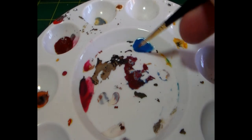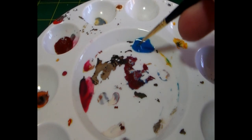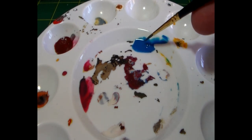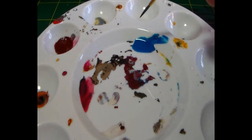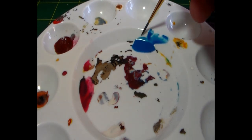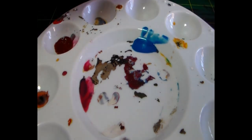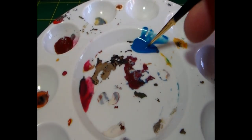You'll notice this thins the paint down quite considerably. The reason I'm using acrylic medium and not water is because the flow properties and surface tension change — acrylic medium is specifically designed for this. Water is just water. You can see on camera this is extremely thin paint, but it still isn't thin enough to be a glaze, so I'm going to double it to four drops.